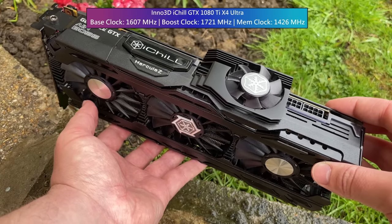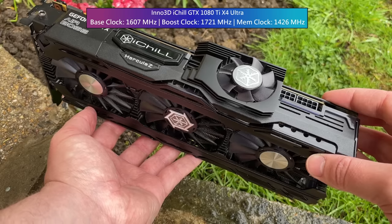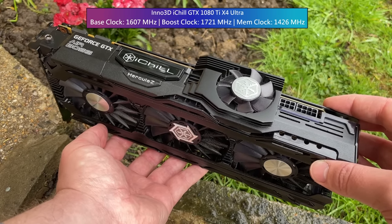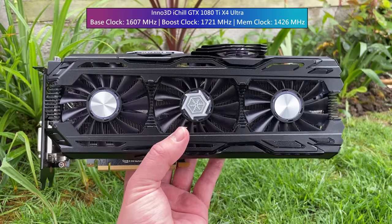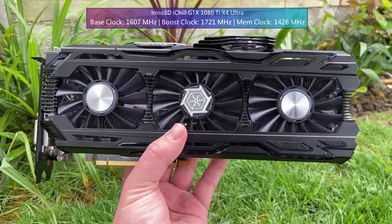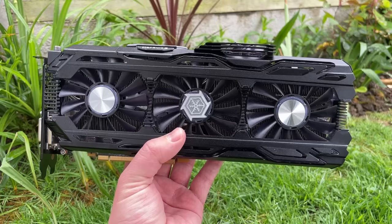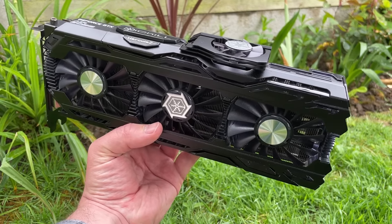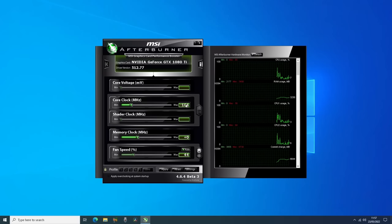There's a bump to the base, boost and memory clocks, so the iChill Ultra Airboss here probably does a bit better than a standard card even today. With that said, the factory overclock meant that my experience with this Airboss card wasn't 100% smooth. One particular game, Far Cry 6, didn't agree with the increased speeds and when loading the game my entire system restarted. The only way to fix this was to reduce the clock speeds. This was the only game of the eight or so tested today that gave me trouble, and it was at any resolution too.